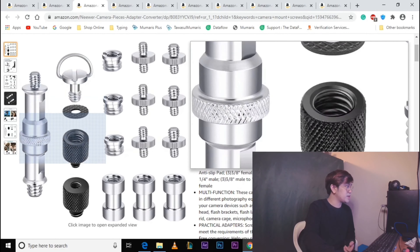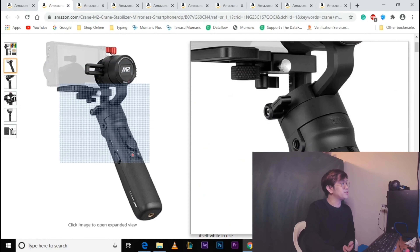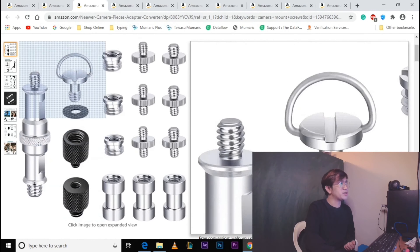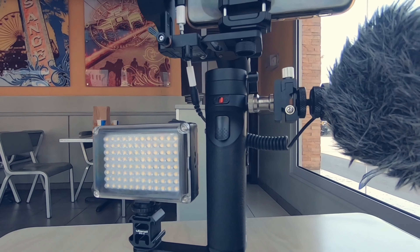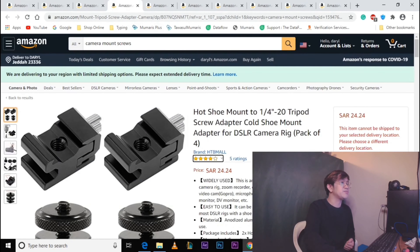Yung susunod na items na bibili natin is itong camera screw kit. Ito yung part na pinakita natin — may suksukan ng screw sa area na ito, pwede nating ilagay ito. Sa kabila naman, yung pangatlong item natin which is yung shoe mount — ito para dyan natin ilalagay yung mic natin. Yung camera screw kit nagkakahalaga ng 61.62 Saudi Riyals, at yung shoe mount nagkakahalaga ng 24.24 Saudi Riyals.